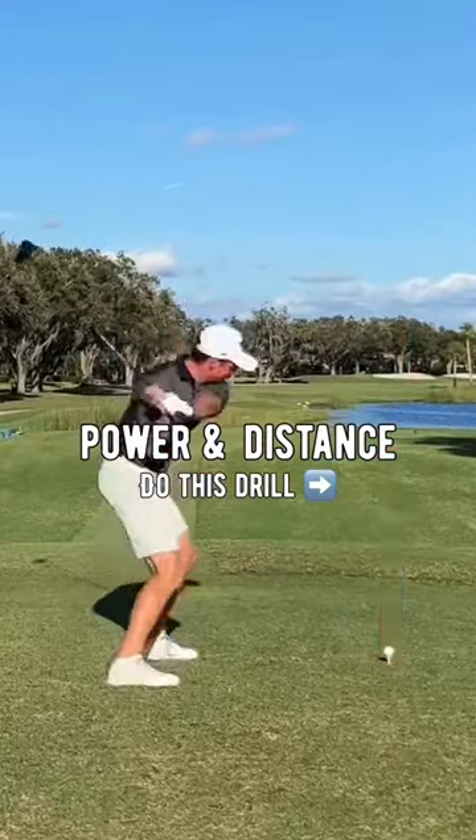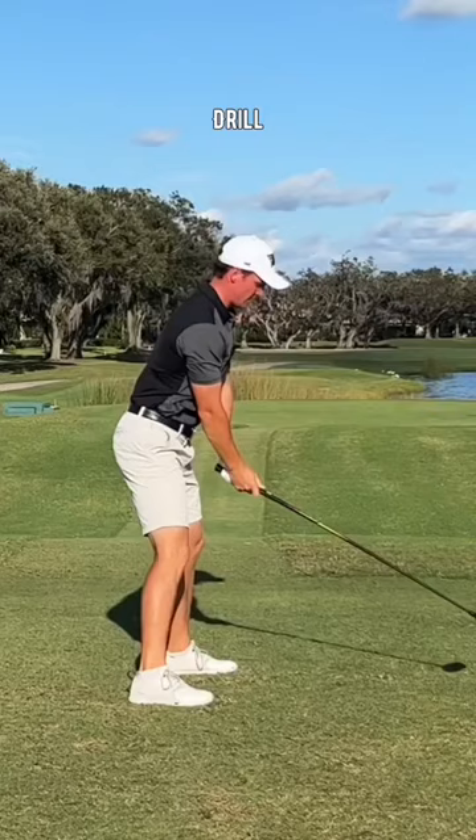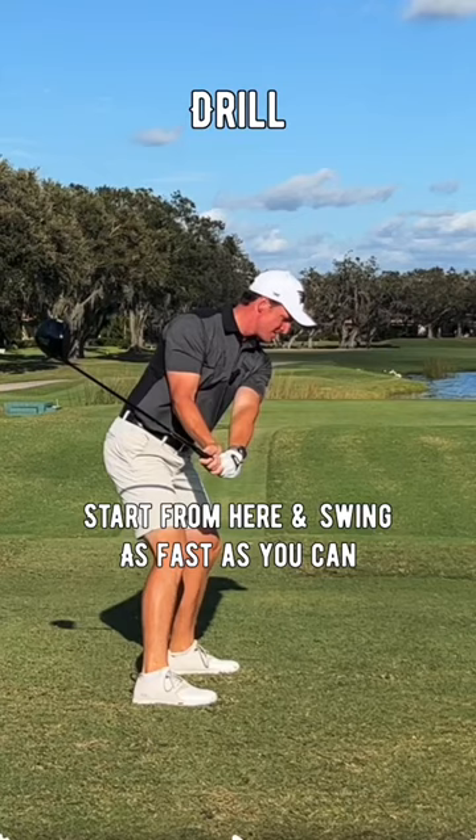Alright guys, I love this drill for more power and distance off the tee. Start from this position in your downswing and learn to accelerate as fast as you can from here. Do this about 10 times.